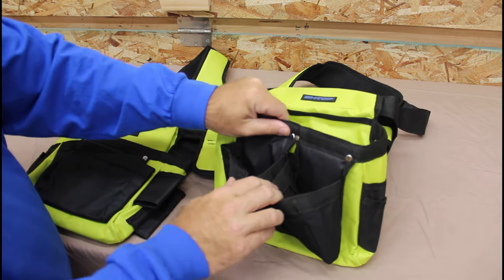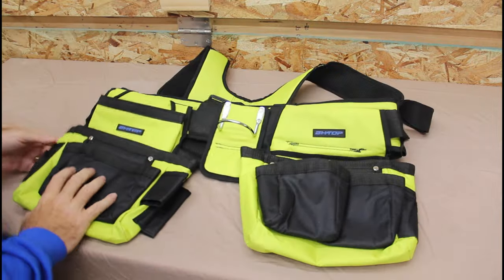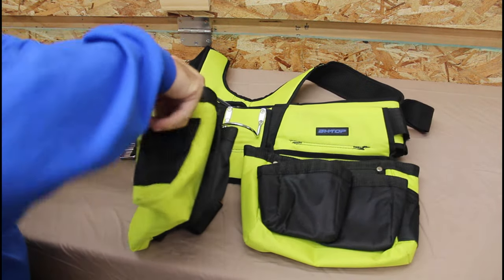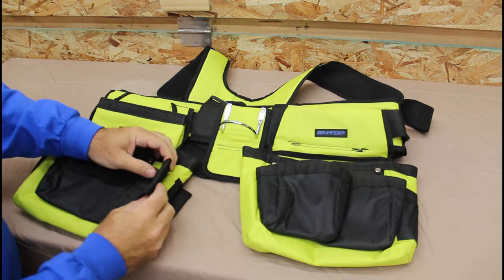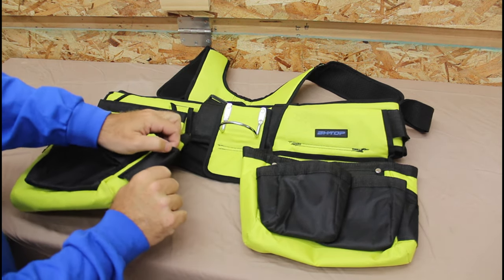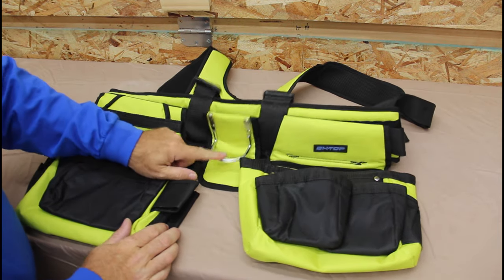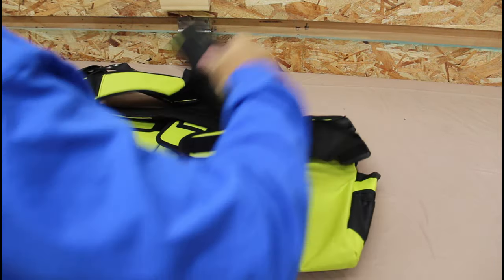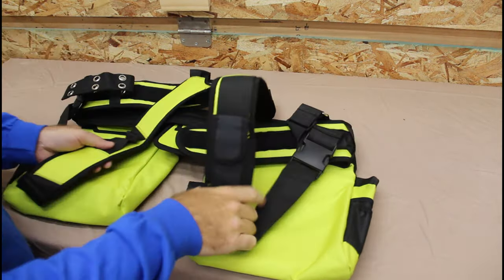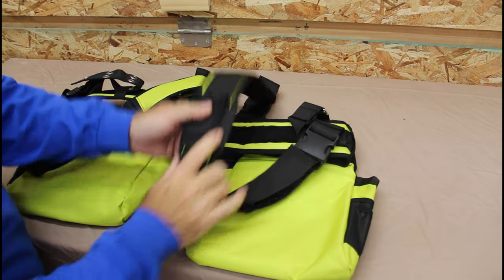It's got two smaller pockets here, a pen holder, knife on that side. On this side, more pen holders and maybe a knife. Then it has these two loops — you can put a hammer through here, a mallet, maybe a large screwdriver or pry bar. It's got the integrated hammer holder here, and then on the front the integrated shoulder harness with a cell phone or knife holder.